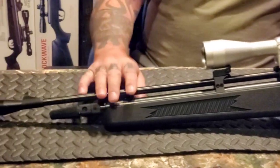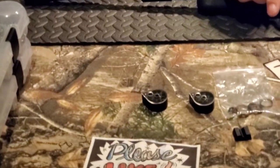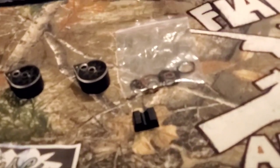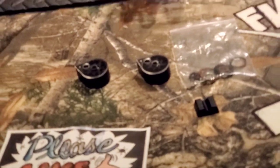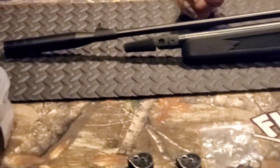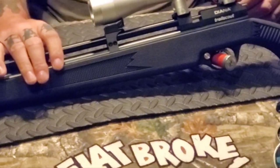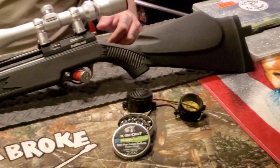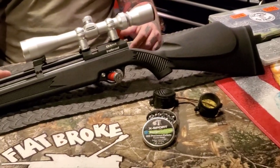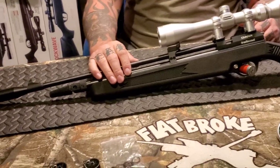The Trail Scout comes with two extra mags, a single-shot tray, and a whole bag of O-rings, which is really cool. As a CO2 gun with magazines, I have a tendency to take shot after shot, and that can be brutal on the O-rings. Them including a whole pack is straight-out awesome because it saves you the hassle of tracking that stuff down later.